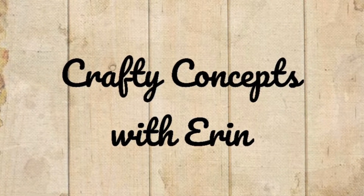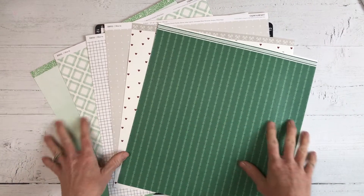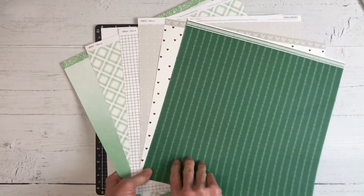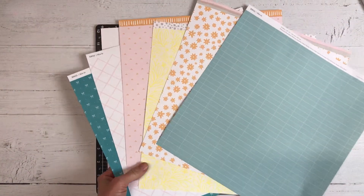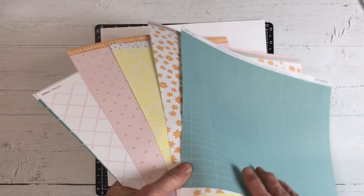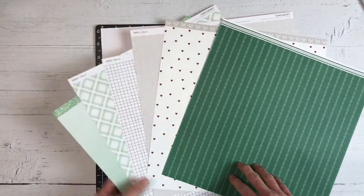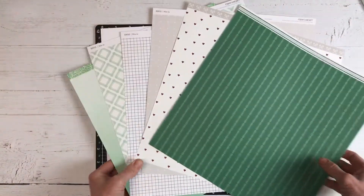Hello and welcome back to my channel Crafty Concepts with Erin. Today I'm going to create a 12 by 12 single page scrapbook layout featuring Close to My Heart's current mix-in paper pack. On one side I have a whole different color palette as opposed to the opposite side, and the mix-ins are designed to go along with all of the current paper collections or they can be a standalone pack.